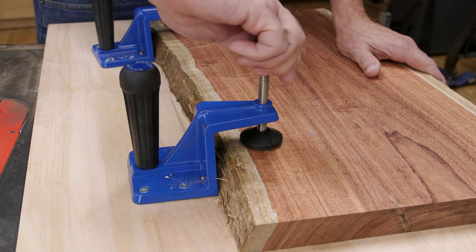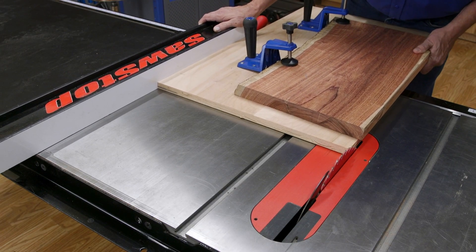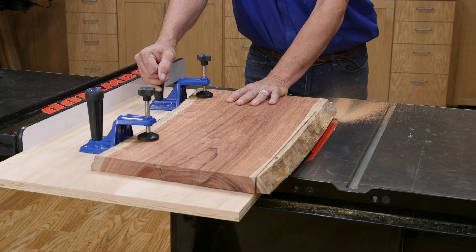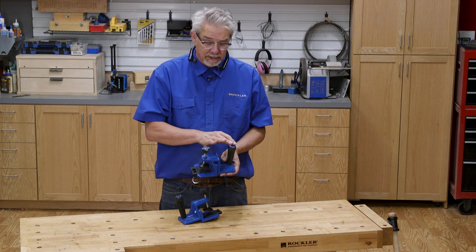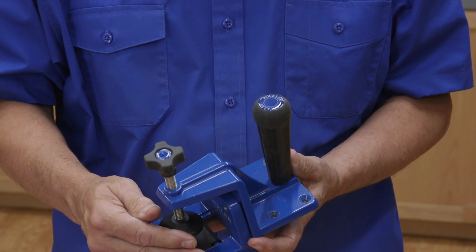The board you're cutting is secured by tightening the clamps. Then the table saw fence is positioned and you make the rip cut. These jigs have large knobs that make them very safe and more comfortable to operate than any similar jig I've seen.